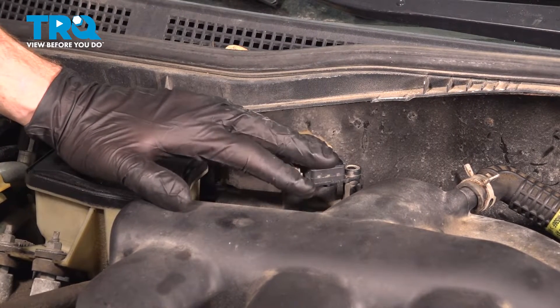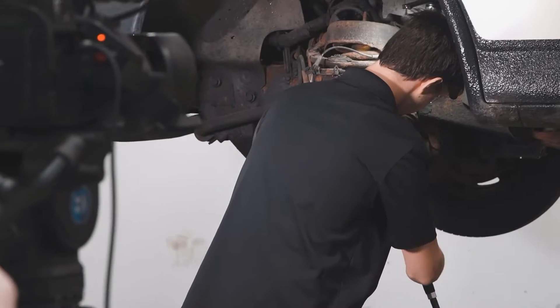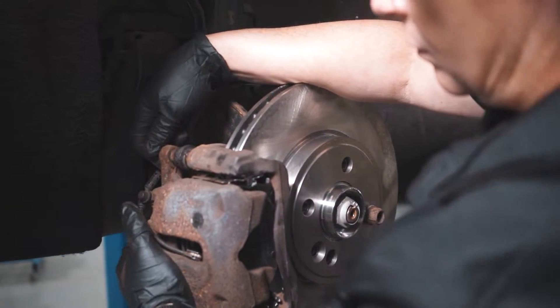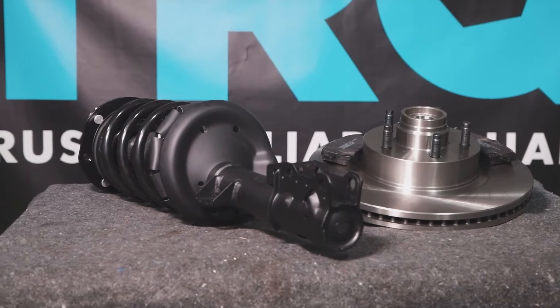After that, you can close the hood and take your vehicle for a road test. Thanks for watching. When only the best will do, demand TRQ — the only company that lets you view before you do. TRQ is committed to offering the highest quality aftermarket auto parts that are engineered with peace of mind. Thanks for using and viewing with TRQ.